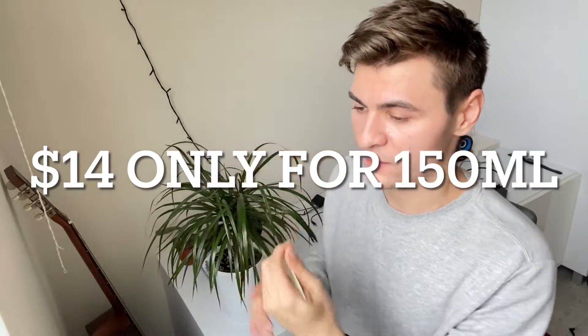When it comes to price, it is one of the most affordable moisturizers — I'll put the price on screen so you can see. I think I paid around $12–14 for this one, and you get 150ml, which is like three times more than an usual moisturizer — that's five fluid ounces.